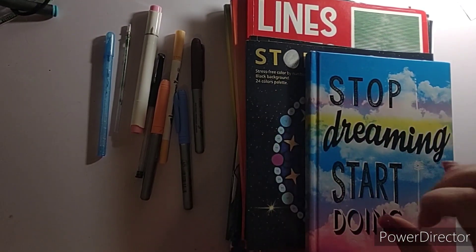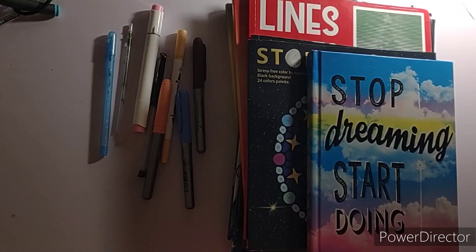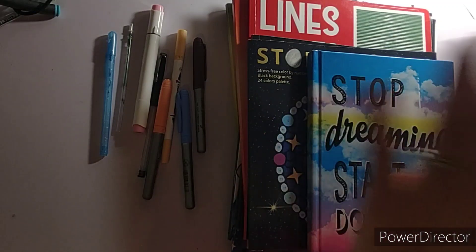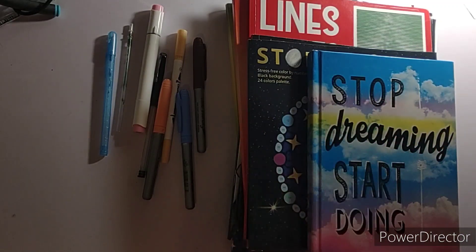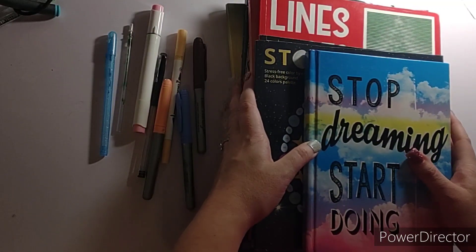Hello, hello everybody! It's Crafting with Christy, and today I am doing my December finished pages. Oh my goodness, I cannot believe it — today is January 1st. Happy New Year, everybody! I hope everybody has a wonderful 2023.